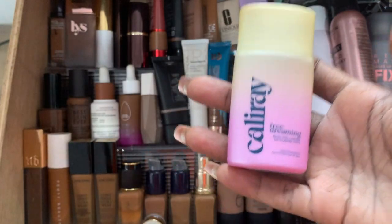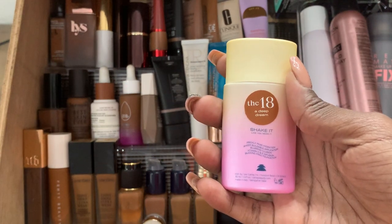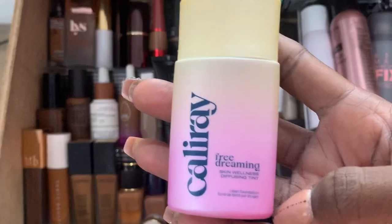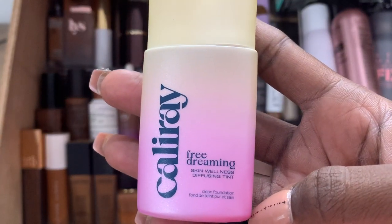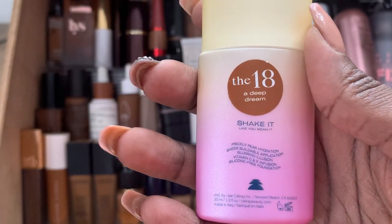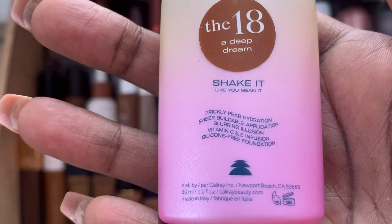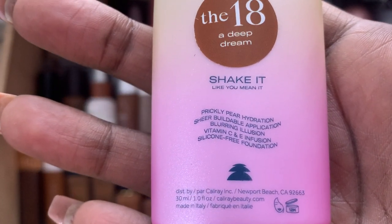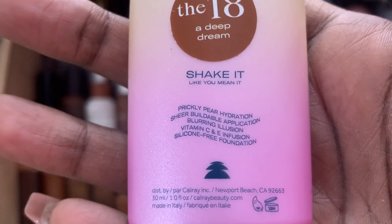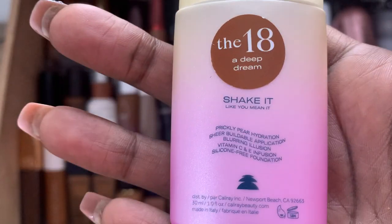Let's start with this one, the Cali Ray. I have the shade 18. This is a skin tint type of product. It's okay for a skin tint — it's pretty thin. It says it's supposed to be hydrating, buildable, blurring. I wouldn't say it's buildable or blurring. It seems more like a tinted sunscreen.